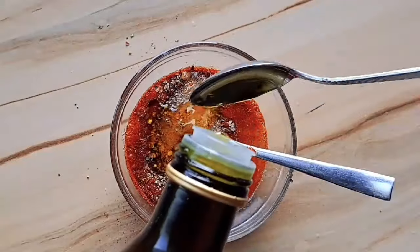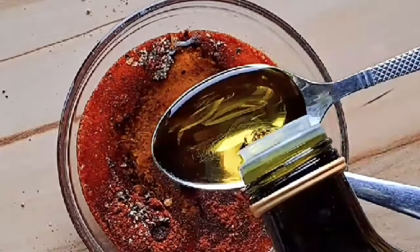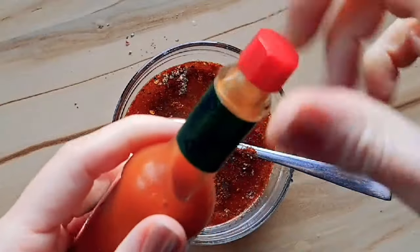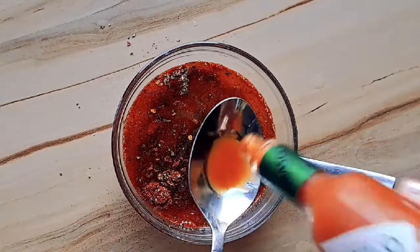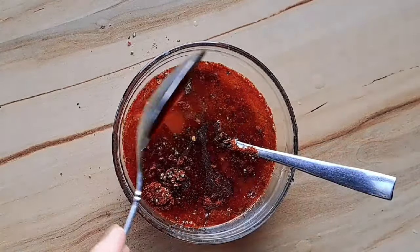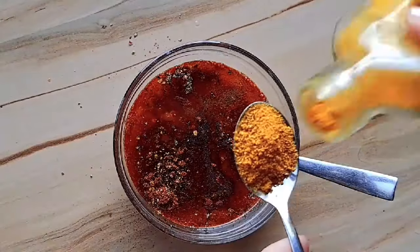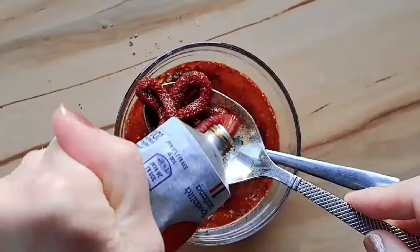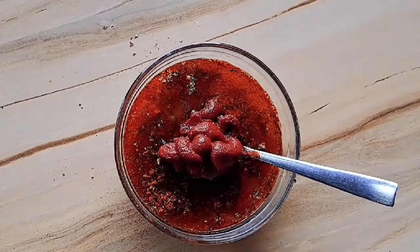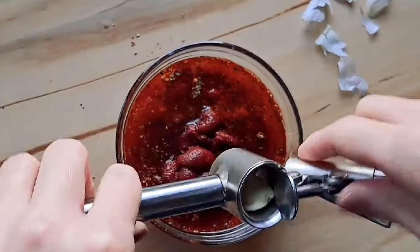Now we're going to add some extra virgin olive oil — I'm adding six tablespoons. Then we add the hot sauce. Because we are making spicy chicken wings, I'm adding about one tablespoon of Tabasco sauce. You can add more for that extra kick, but this is just perfect if you have kids in the house. I'm adding about one teaspoon of curry powder, and of course some tomato paste — three tablespoons. Mine comes in a tube. And lastly, a clove of garlic — we're going to press it and add it to the sauce.